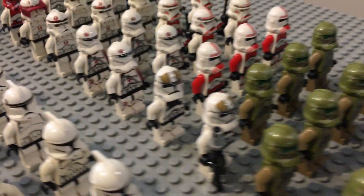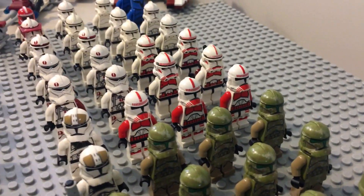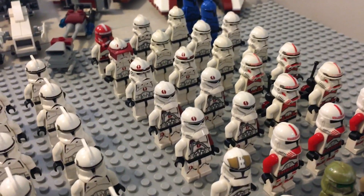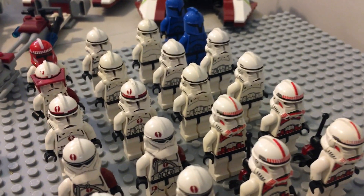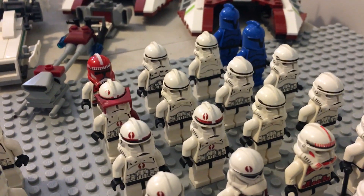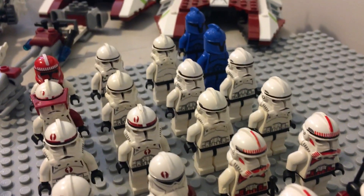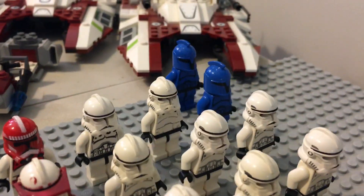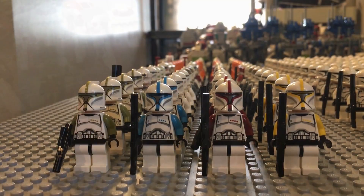Right behind that we have two of the new clone gunners that came with the Republic fighter tanks. We also have three of the old Shock Troopers that came with the Coruscant police gunship, and behind that four Commander Neo Troopers and four older Shock Troopers. Then some older Phase 2 plain clones with cutout visors, some recon ones, a clone customs helmet on a random Shock Trooper, and two Senate Commandos — even though those aren't technically clone troopers.